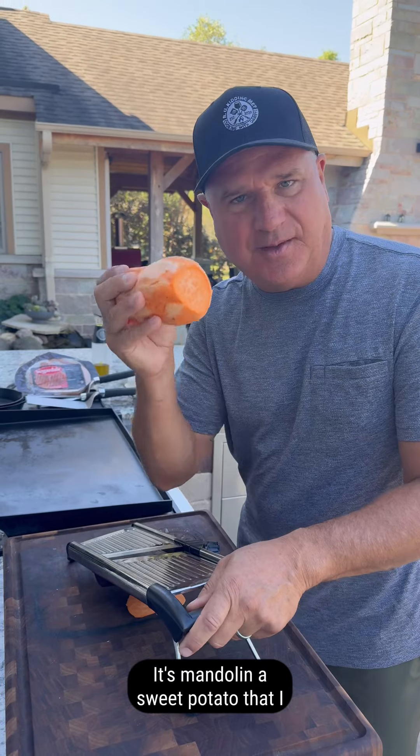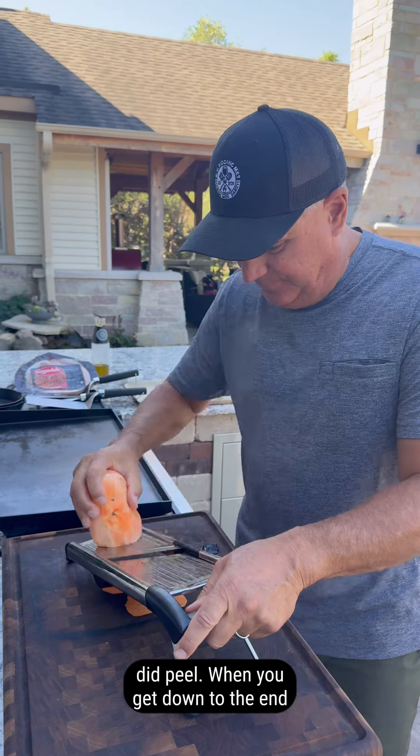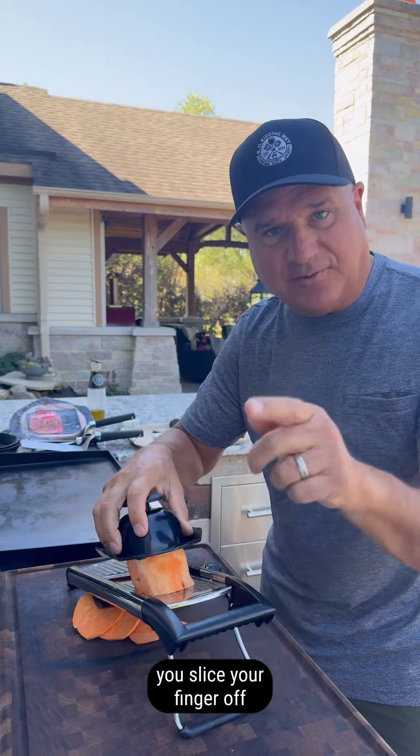That's a mandolin — a sweet potato that I did peel. Now when you get down to the end, you gotta use this protective thing or you'll slice your finger off.